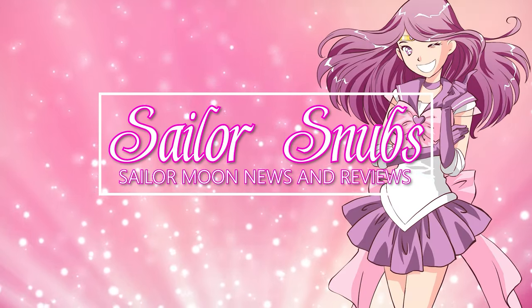What's up Sailor Senshi? I'm Sailor Snubs. Welcome to my YouTube channel all about Sailor Moon news, merch reviews, and how-tos.